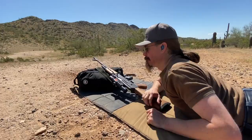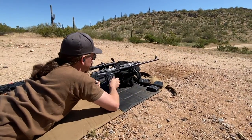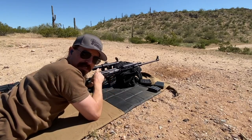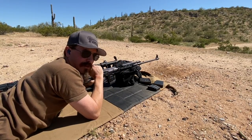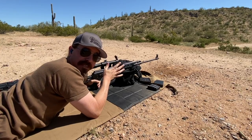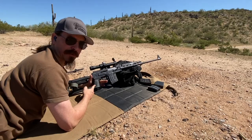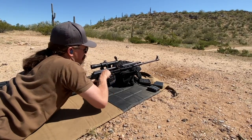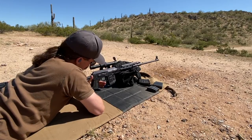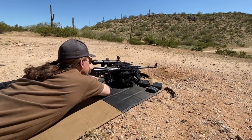Let's go on to the M91. Gas System 2 on this one as well, 10 rounds. The scope on this is offset a little bit to the left, which is annoying but can be worked around. The M76 scope is centered right over the bore. We also have a thumbhole stock on this — this is how it was actually originally manufactured. I prefer a pistol grip stock, but here we go.